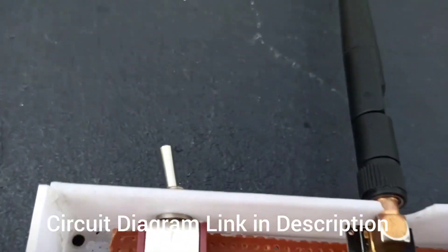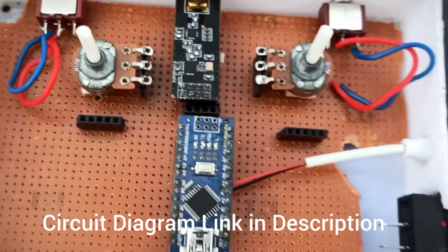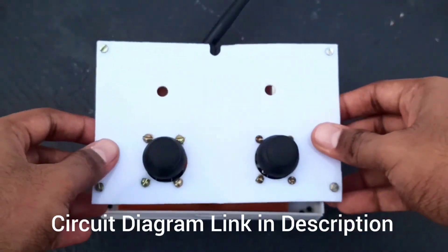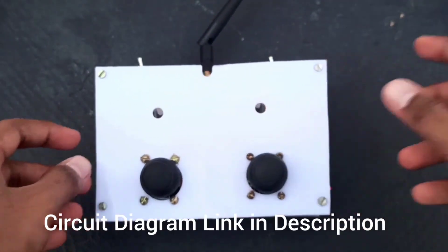So if you are going to make this transmitter, don't worry — the circuit diagram link is in the description. Just check it out. That's how to make the transmitter — it's finished!